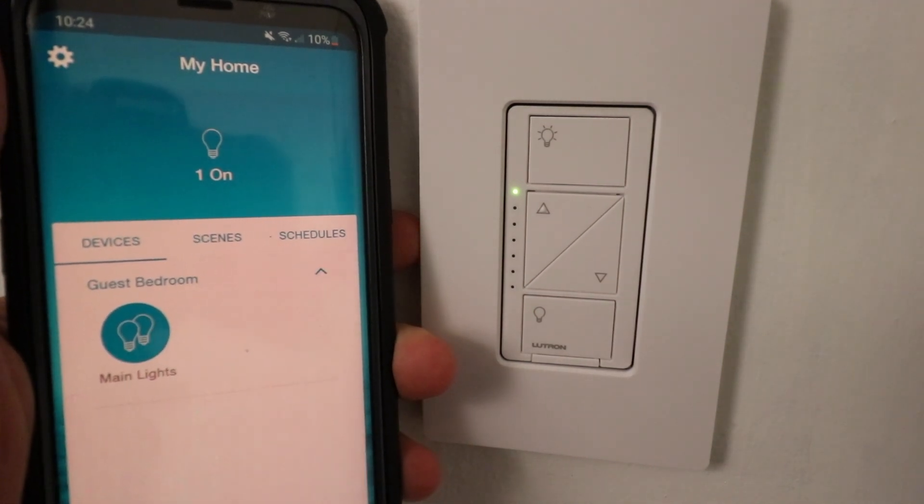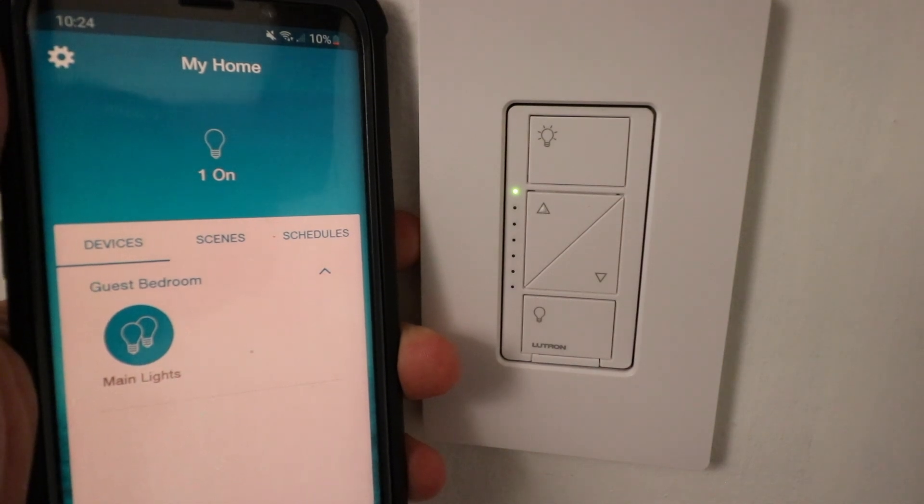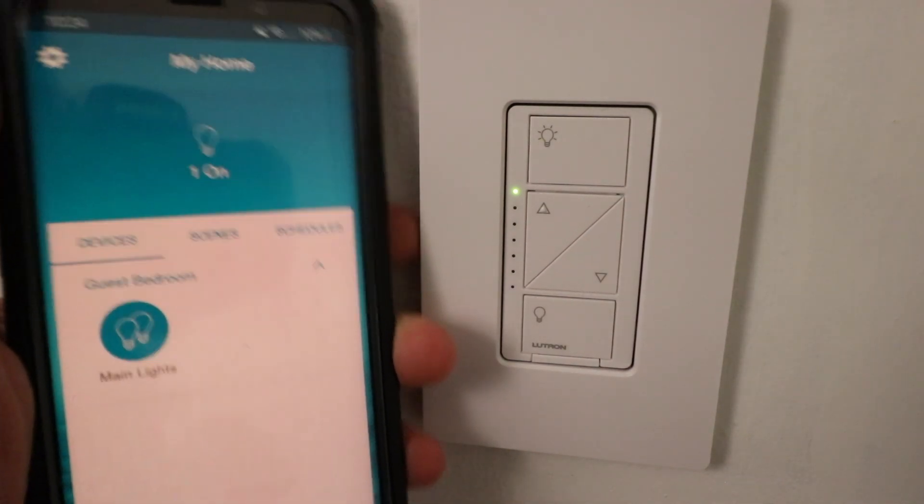Hi, 100 Smart Home here, and today we're going to show you how to reset your Lutron Cassetta Dimmer Switch. This will reset the Lutron Cassetta Switch to factory default settings.